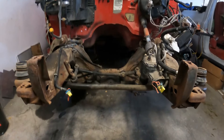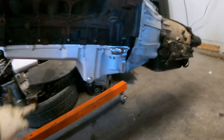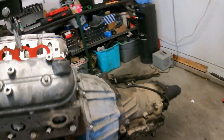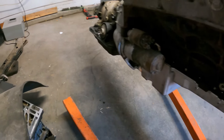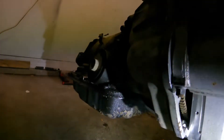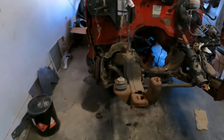We got the oil pan put on, looks nice and clean. Got that transmission all set. We figured out the torque converter issue and went ahead and got a brand new torque converter with new bolts.